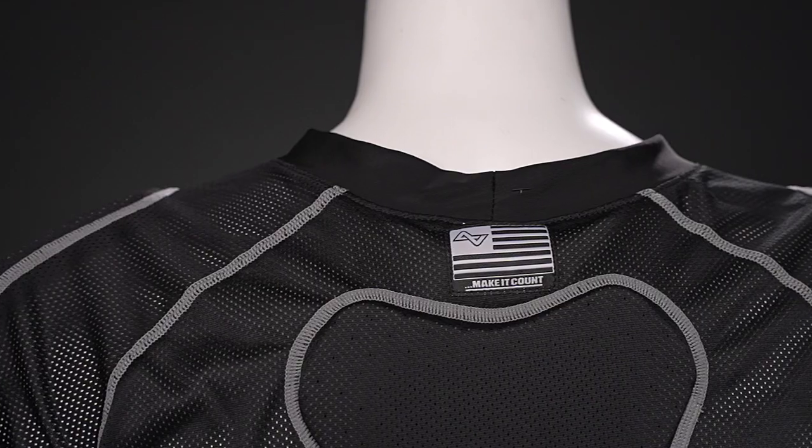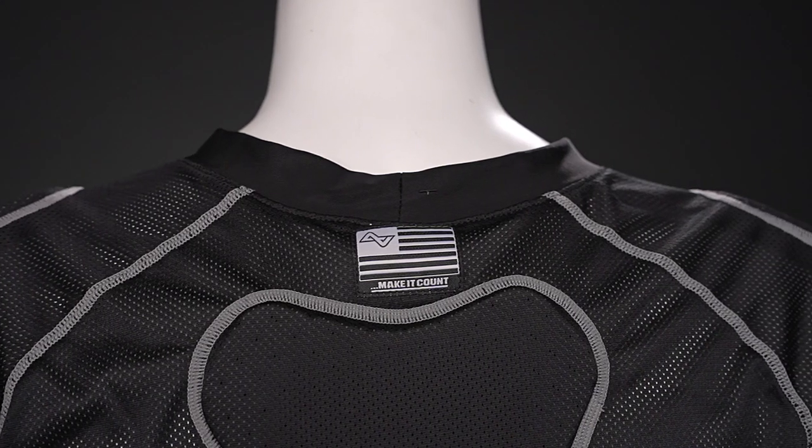We have flatlock seams as well. Flatlock seams really help to reduce chafing and give you better comfort when you're skating.